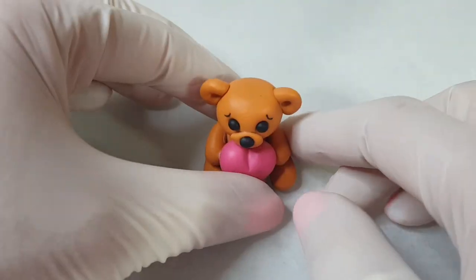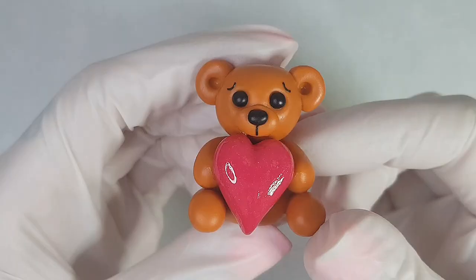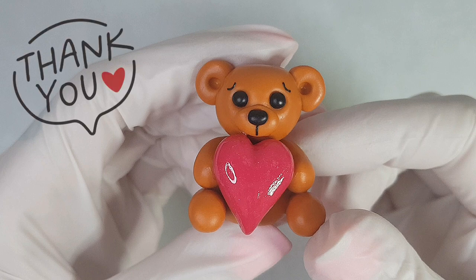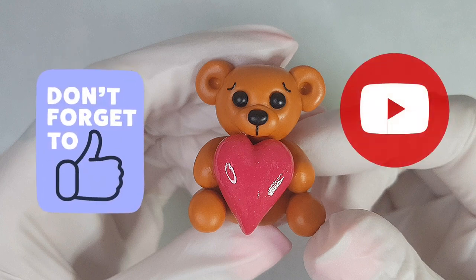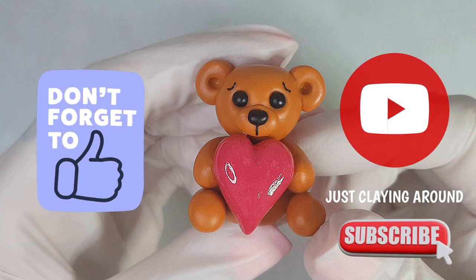And now this cutie is all ready to bake. Once it cooled down I glazed the heart using UV resin to make it super shiny and I glazed the bear with Fimo gloss. If you'd like to know what coloured clay and tools I used to make this piece, I'll pop all that info down in the description. Thank you so much for watching. I hope you enjoyed this Valentine's Day tutorial. A thumbs up is always greatly appreciated and remember to subscribe to my channel for my weekly upload.